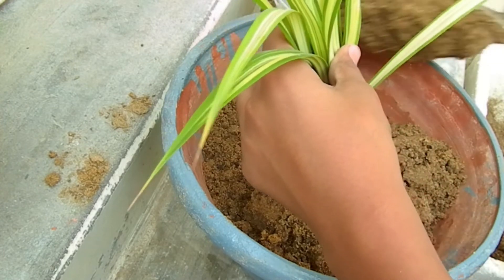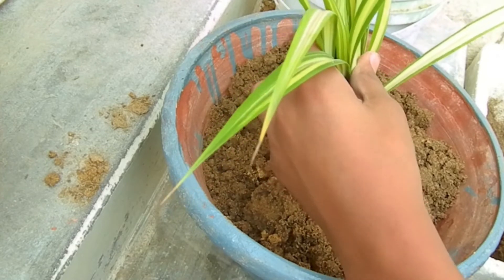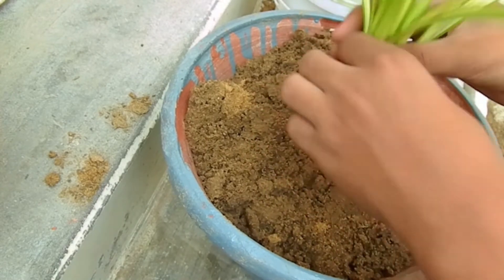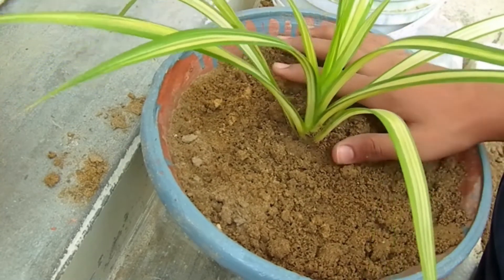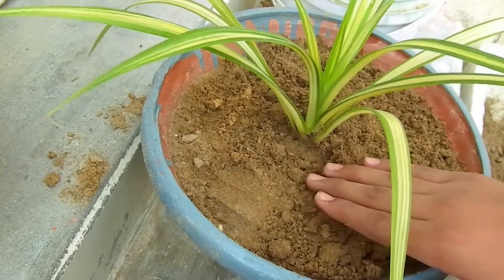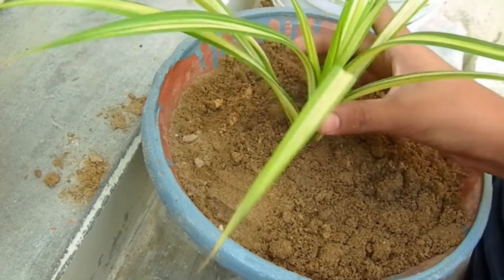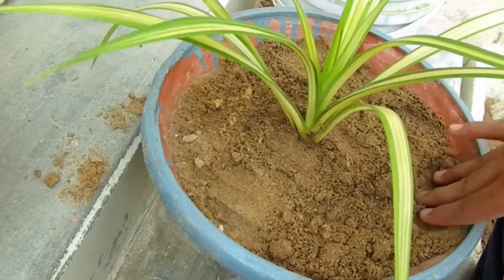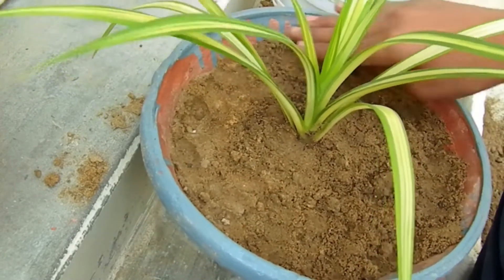It will be easily propagated from the root level, so you don't have to do much. This is a hanging basket. I will place the pot in the soil, then plant the roots into the soil. Place the soil by the sides and put the plant into the soil.